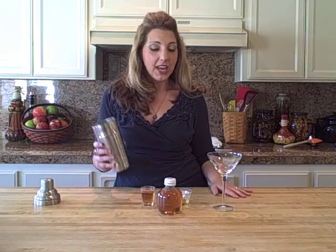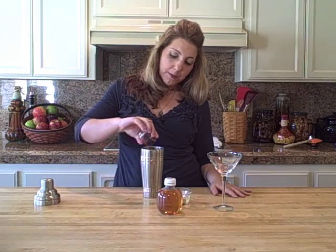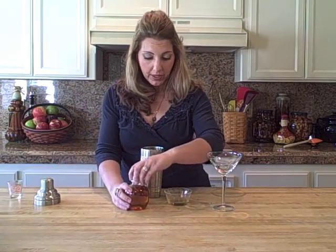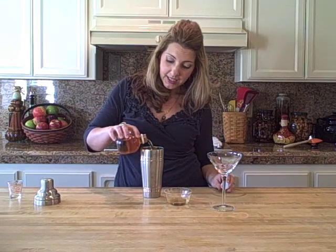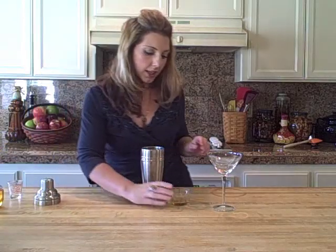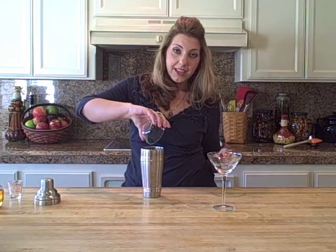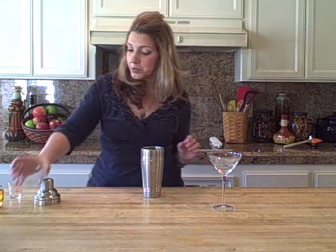We're making my G-Free Foodie Real Dill Appletini. Got my shaker and I'm gonna put in about an ounce and a half of spiced rum. I'm gonna put in two ounces of good apple juice and about an ounce of cinnamon infused simple syrup.